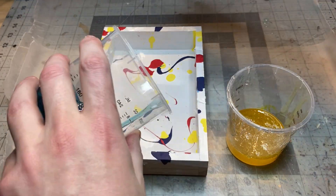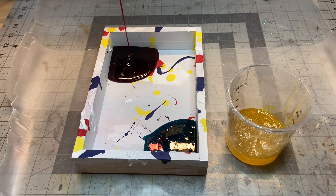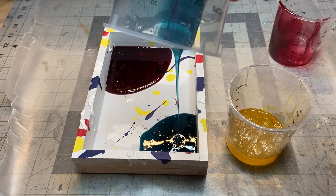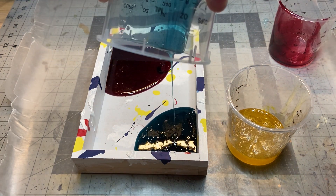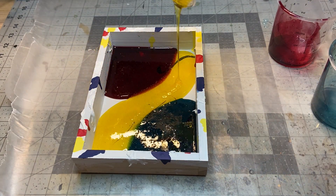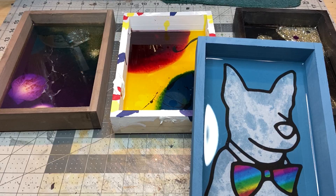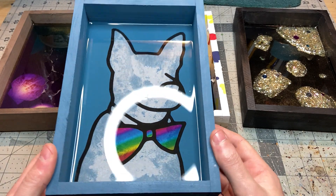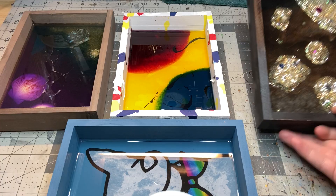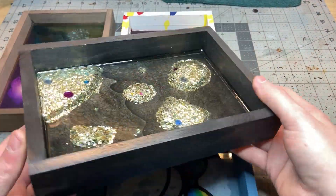For the paint splotch one, similar to the beach one, I pour red, blue, and yellow resin in three separate areas with a little bit of mixing in the middle just to match all the paint splotches. And this is how they all turned out — four super unique, personable, and customizable dice trays. Hopefully this gives you some ideas on how to make your own out of basically whatever you want.